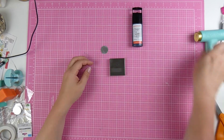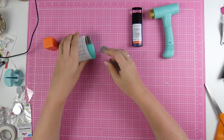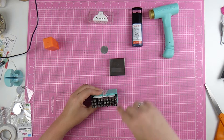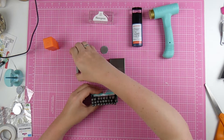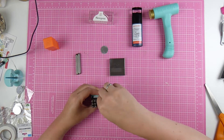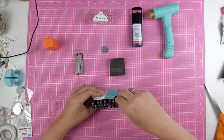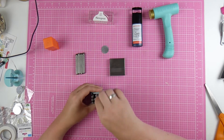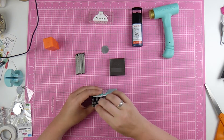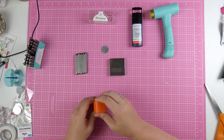Hello everyone and welcome to my YouTube channel. I am Martina from The Pink Donut. I would like to show you today how I make little metal labels for my Project Life album and Pocket Page albums by using ImpressArt letter stamping on metal. I showed this on my Instagram a few weeks ago and people were really excited and wanted to see a how-to video, so I made a short one just for you.